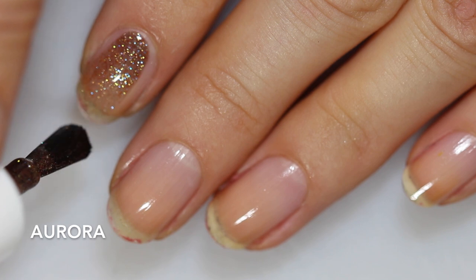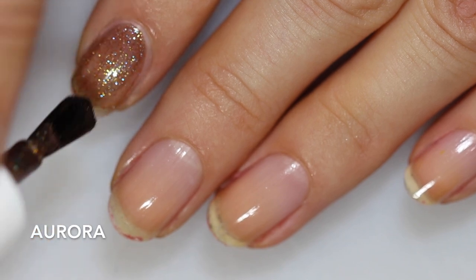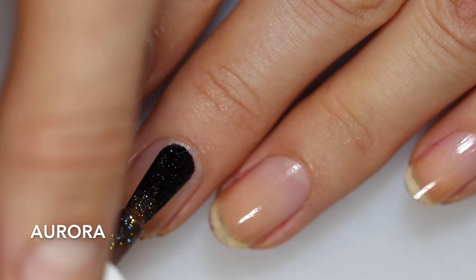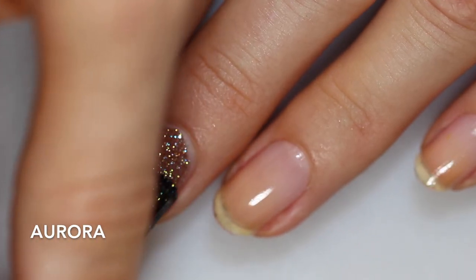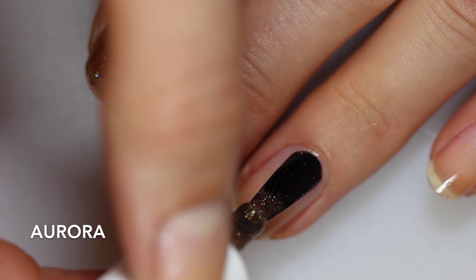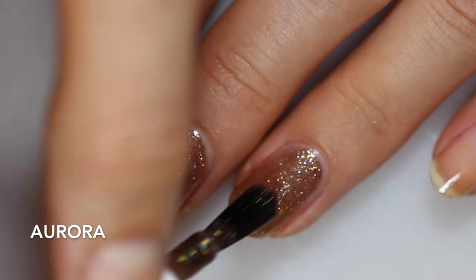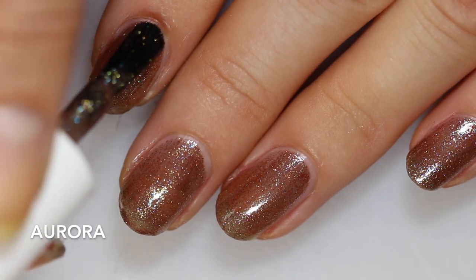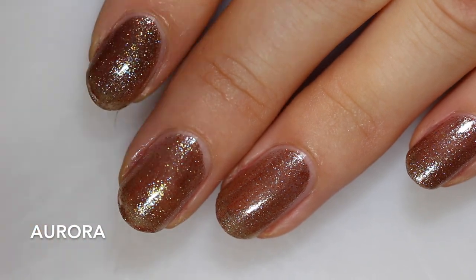Next up we have a little bit of a shimmer. This one is called Aurora, and I find it really hard to describe. Lila Jo Lacquer describes it as a cool-toned brown with multi-colored shimmer. It definitely has that brown base, and then the shimmer has some gold and some blue shift. The base is pretty sheer because you get really intense, very densely packed shimmer. You can see how it's dried down — it's a little bit sheer but so reflective from all of that shimmer.